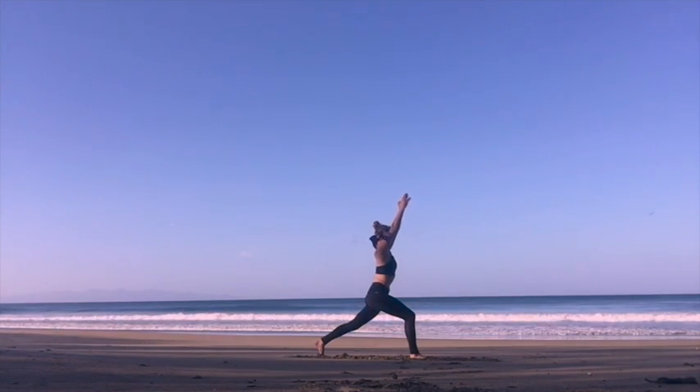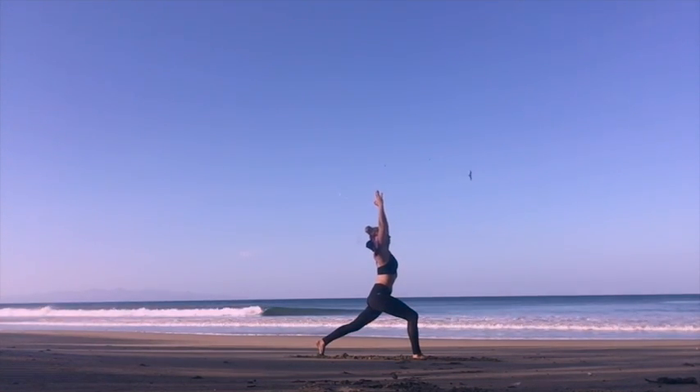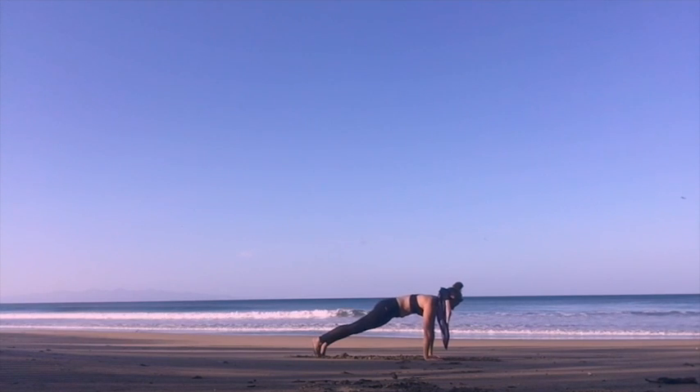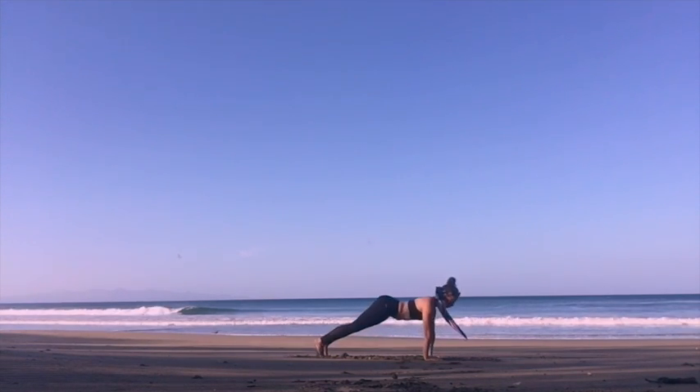On your inhale, you return to center, bringing both arms up. Exhaling, stepping into your downward facing dog or moving through a Vinyasa — whatever you prefer. Listen to the body, not to the thoughts. The body knows exactly what to do.